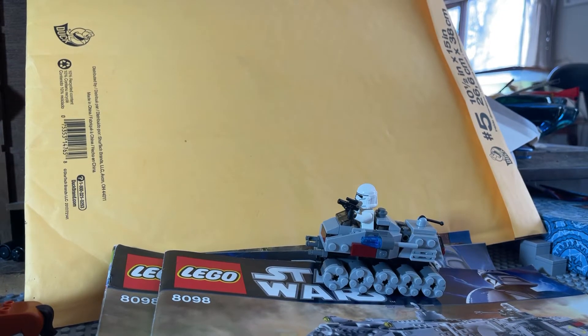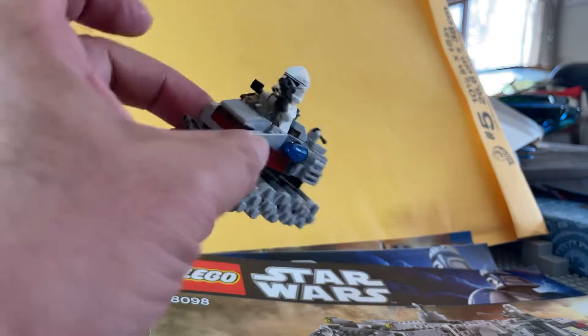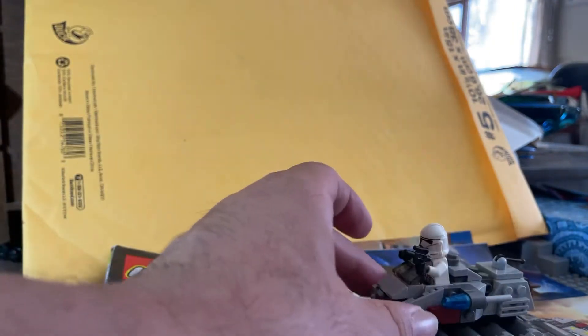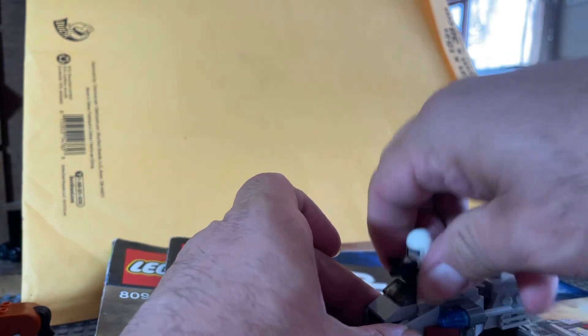Hey guys and gals on YouTube. How are y'all doing today? Today is April 25th, 2021. We got a little quick video here of the little micro guy. There's a reason why this guy's coming out — I'm going to go ahead and give him a little upgrade.